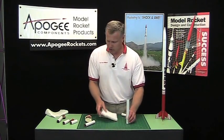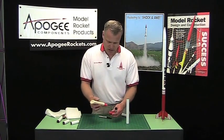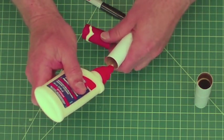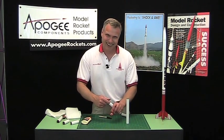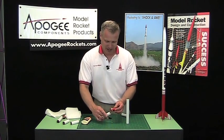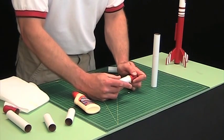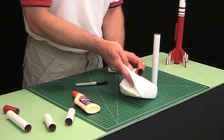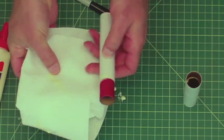Now let me show you how my daughter does this. She'll take her coupler, put glue on it, and just slide it in like this. Then she'll take her paper towel and wipe like that. You can see all the glue gets everywhere on the outside of the tube.